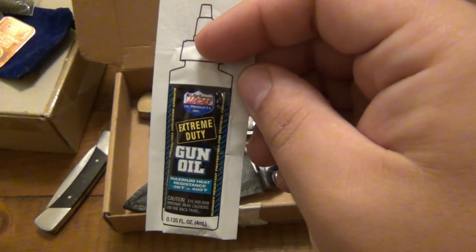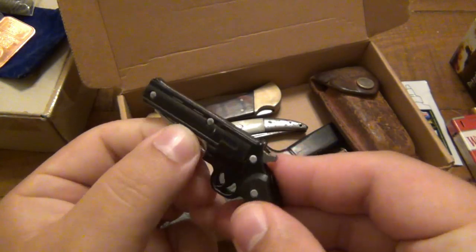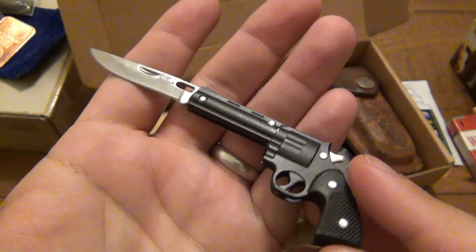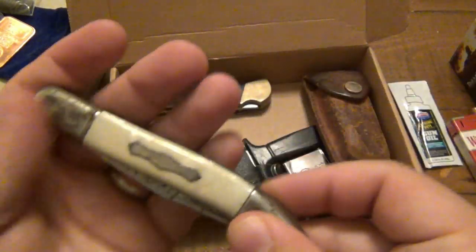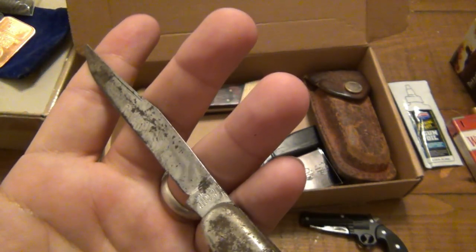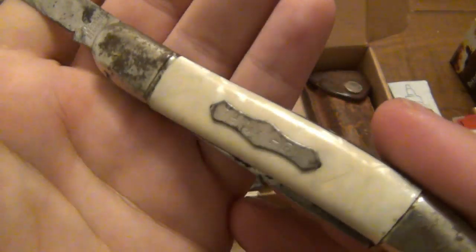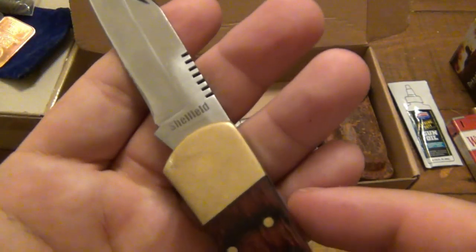Some gun oil — Extreme Duty Lucas. Also a figurative pocket knife, I guess is what that's considered — I like it a lot, it's cool. A big old Texas toothpick here, two-bladed. This one says Made in Western Germany, pretty interesting with the celluloid scales. I like it — another cool candidate to get cleaned up. Another lockback here, this one is Sheffield.